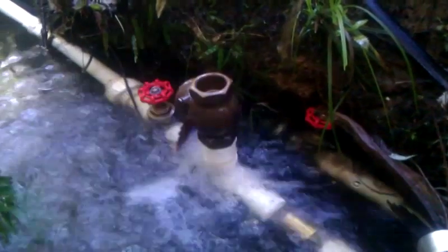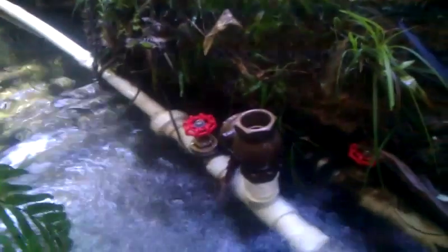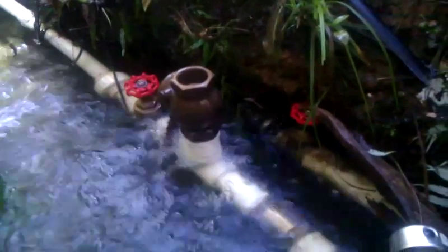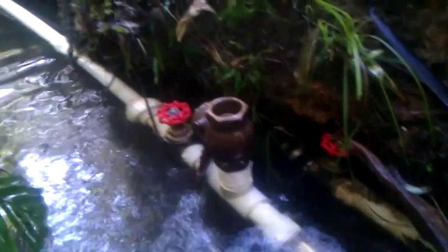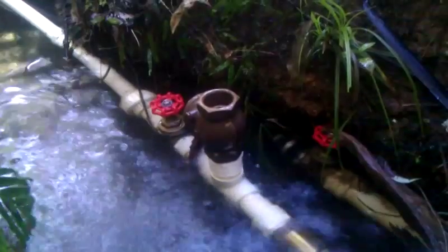Here's my homemade RAM pump, being driven by a 40mm PVC pressure pipe. There's probably about 2 metres of head on the drive line.